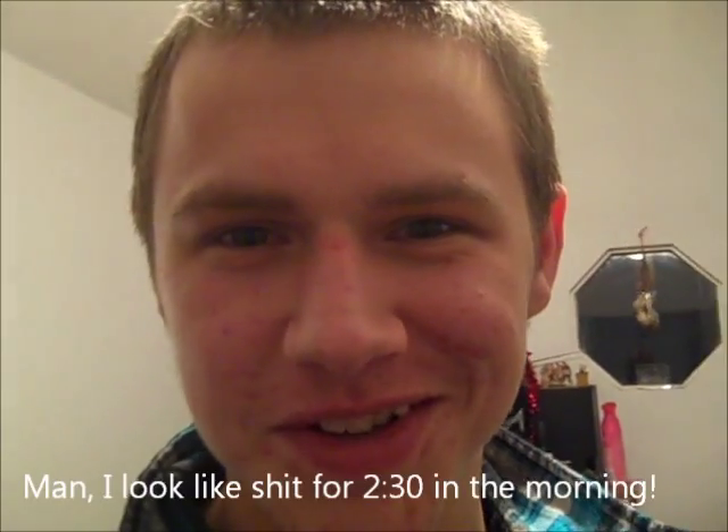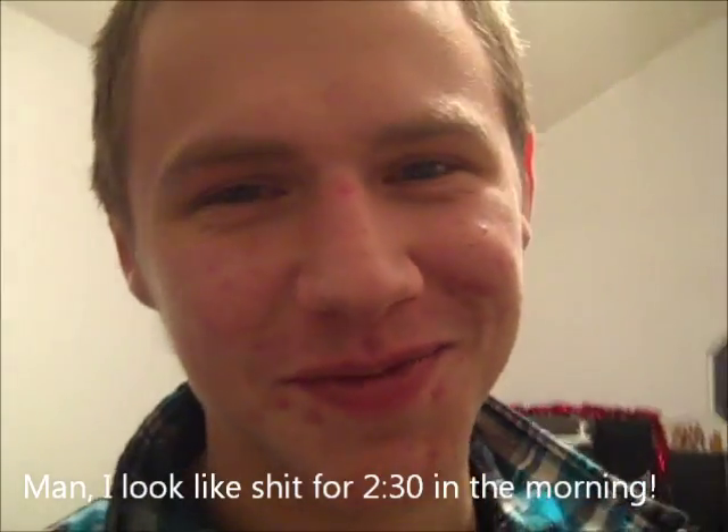Hey y'all, this is Fireknot101. We're here at my house, obviously, and this video is dedicated to Shelby. Shelby, you better love me for this. So, let's do this already.